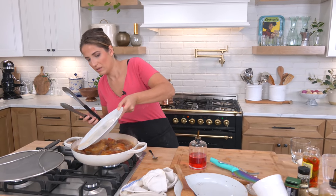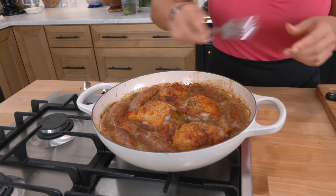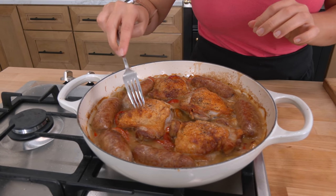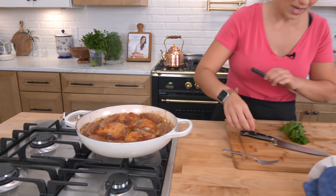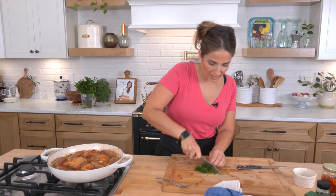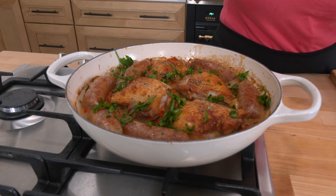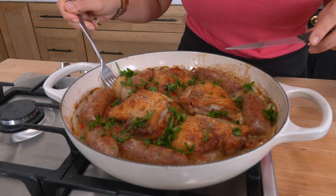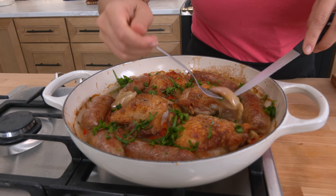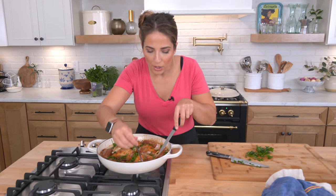Can you even stand it? Look at that sauce — it is thick, like a gravy. The top is still crispy, exactly what I like. I've got some fresh parsley because this is screaming for something fresh and green. Look how the shallots have softened but didn't disintegrate — I love that they just became a part of the sauce.